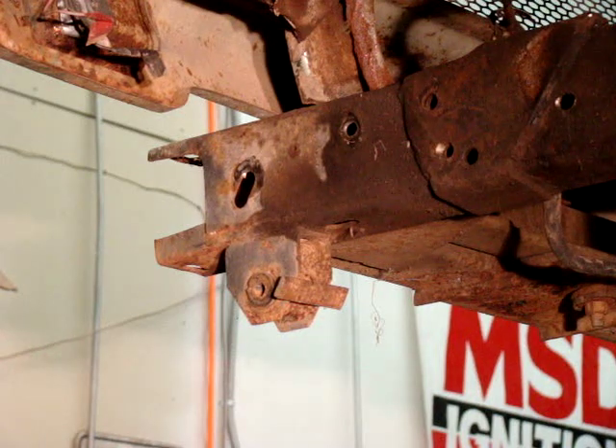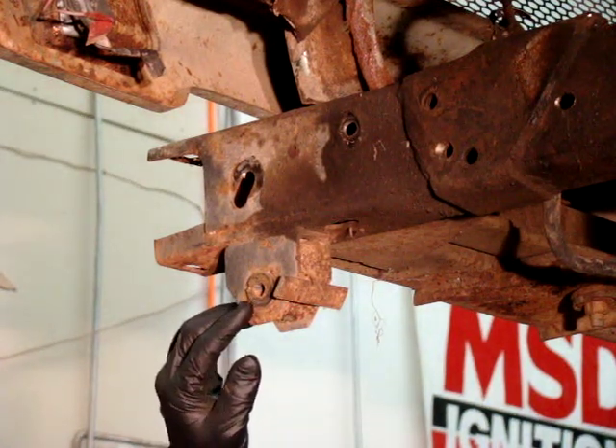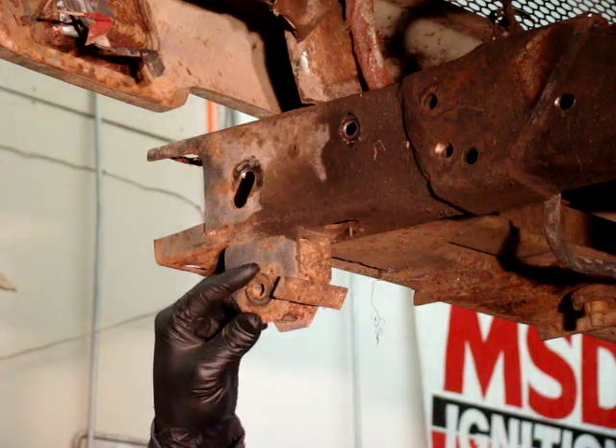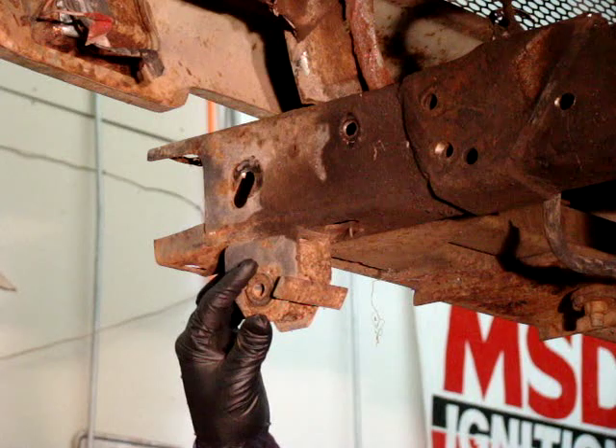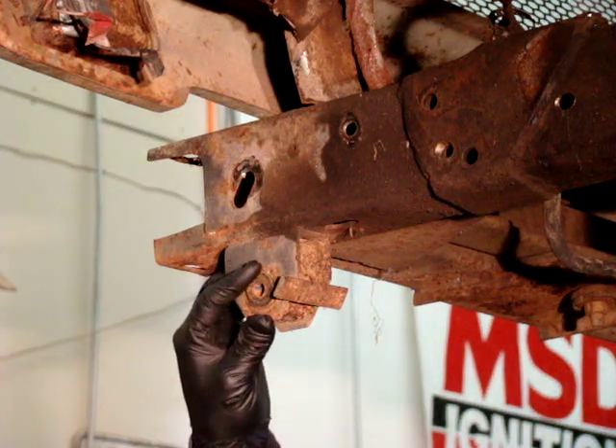Hi, John Fleck here from Backcountry Boundaries 4x4. Today we're going to go ahead and show you how to replace a shackle bushing on the frame. This happens to be a 1969 Scout 800, but the procedure will be the same for the Scout 2s and travelers and such of the 70s.